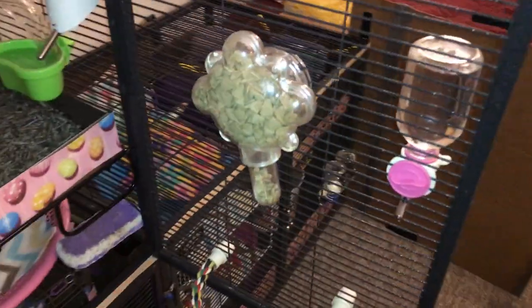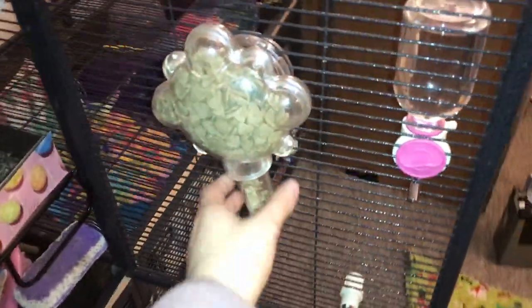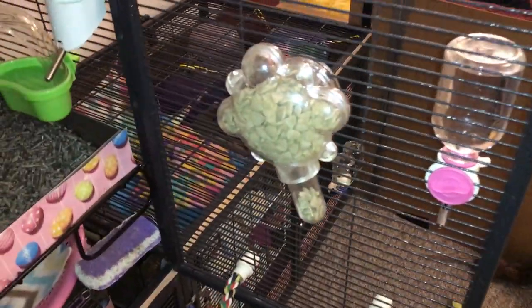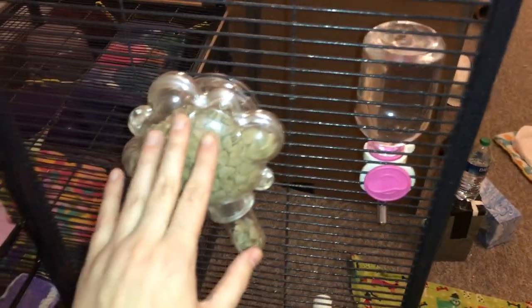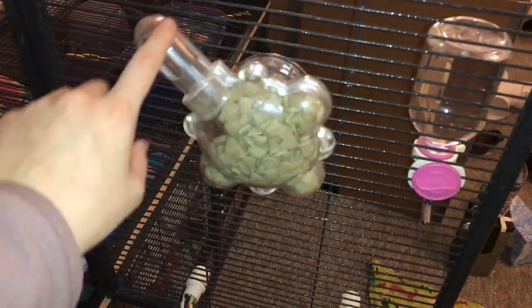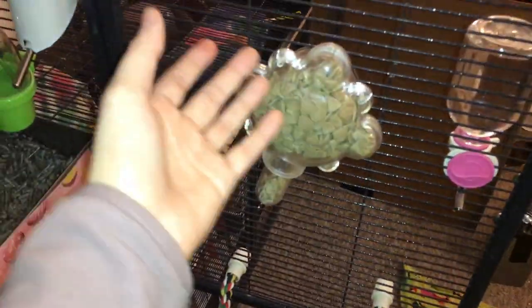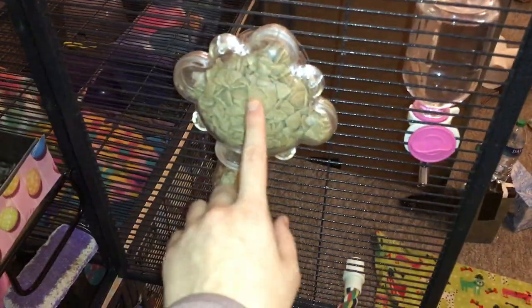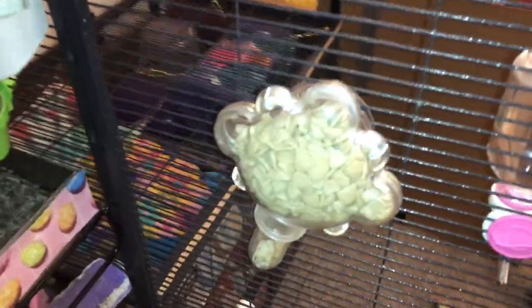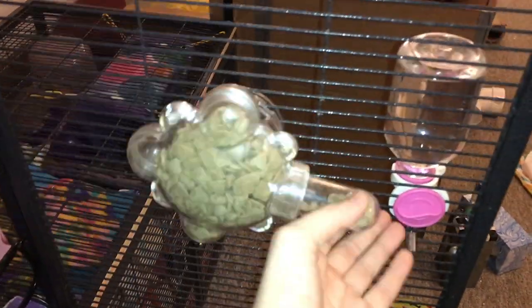Moving on, this is the bird foraging toy known as the bird food tumbler. I get a lot of questions about this one. I got it from PetSmart when they were changing their All Living Things brand, and because of that it was very cheap. Usually it's a fairly expensive foraging toy, but it will last forever, so it's actually really worth it. Basically, the rats have to turn it in order to get food to fall down into the tube. It's very easy when it's really full, but the lower it gets, the harder it is for them to get the food out. So it's a really fun enrichment toy that I really recommend for rats.